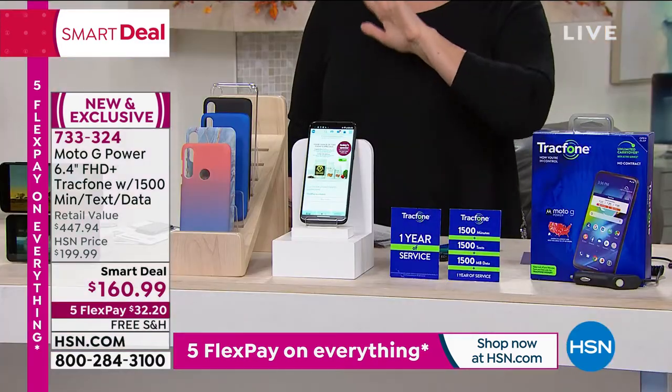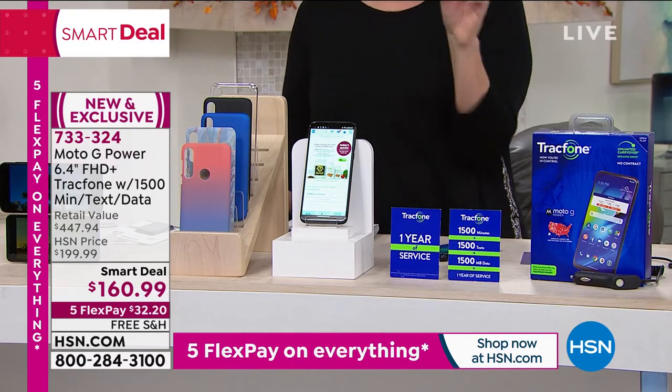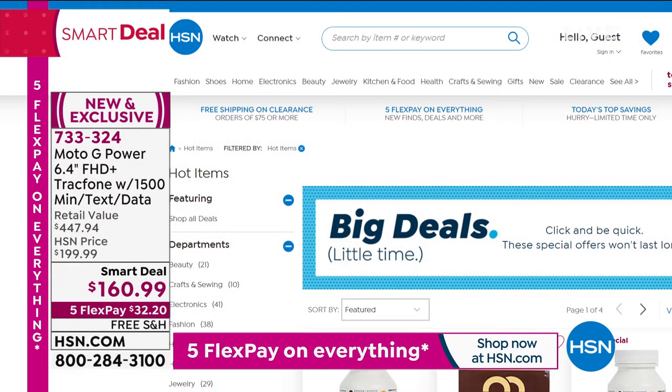This is a gorgeous phone. Whoever gets this as a gift or is treating themselves — you're going to love it. We are doing extended holiday returns, so you have till January 31st, 2021 for returns or exchanges.